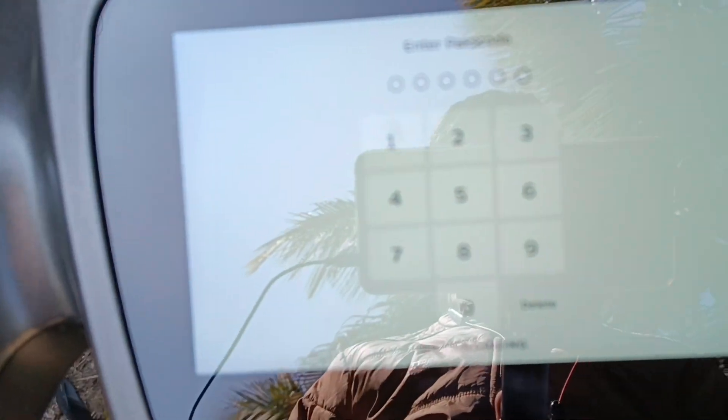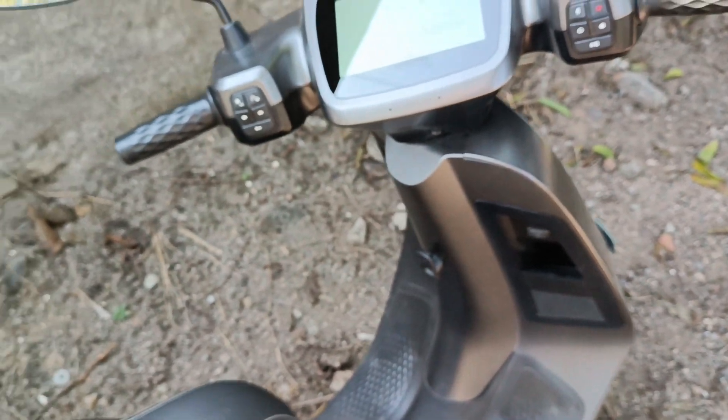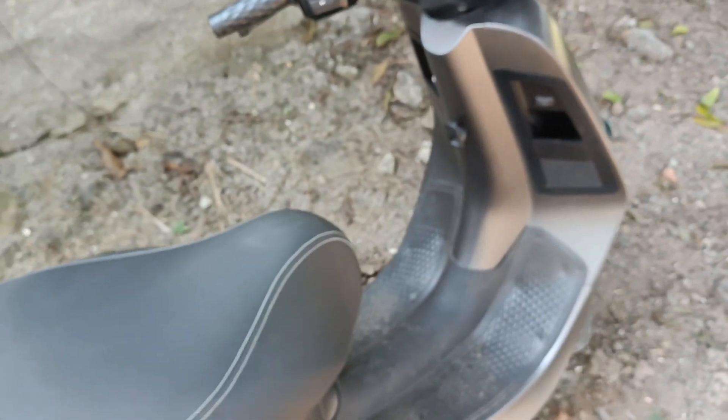If the voltage reaches 170 volts, then charging will start. However, even then charging will take a lot of time — the scooter will be fully charged in about 5 to 6 hours.